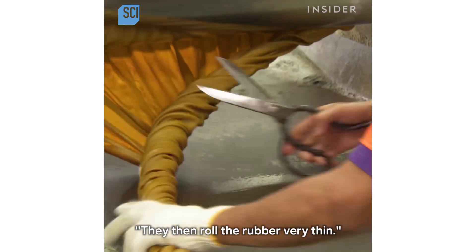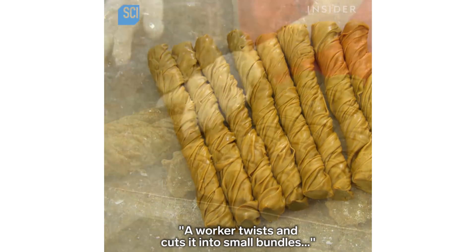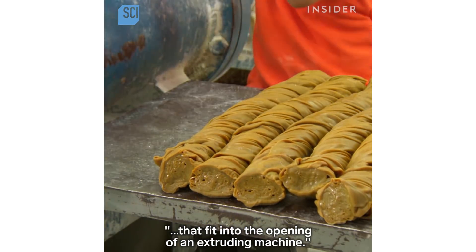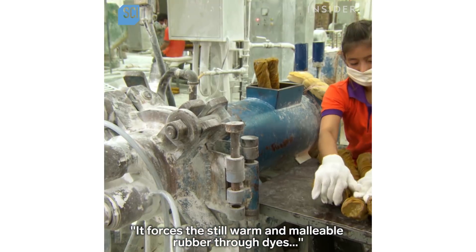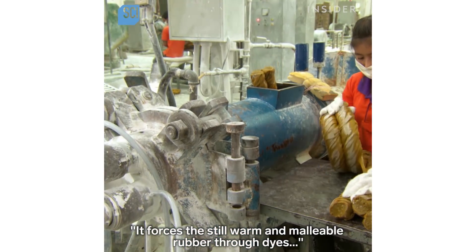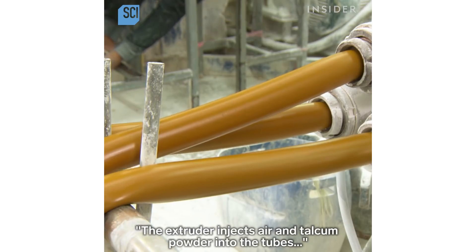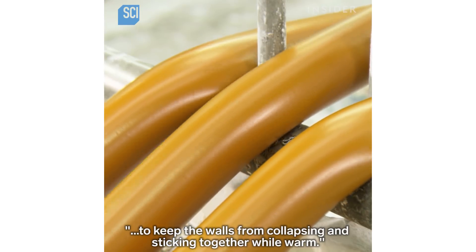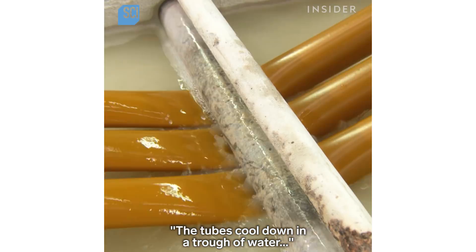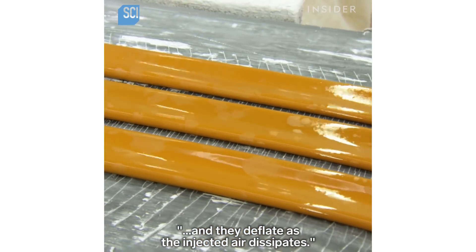They then roll the rubber very thin. A worker twists and cuts it into small bundles that fit into the opening of an extruding machine. It forces the still warm and malleable rubber through dies to shape it into long hollow tubes. The extruder injects air and talcum powder into the tubes to keep the walls from collapsing and sticking together while warm. The tubes cool down in a trough of water and deflate as the injected air dissipates.